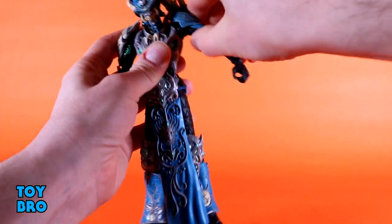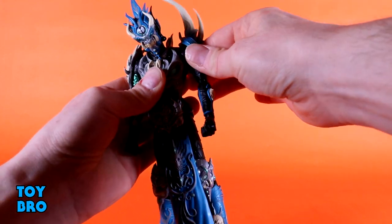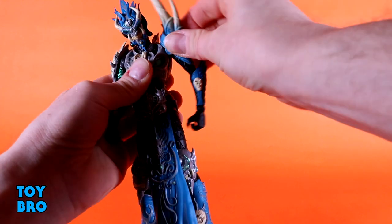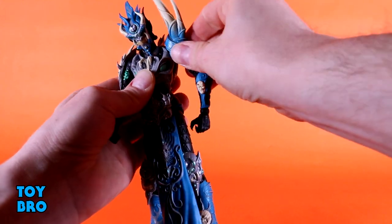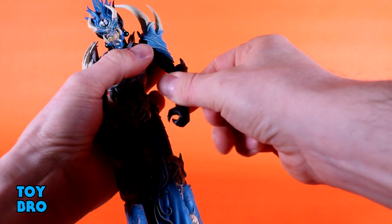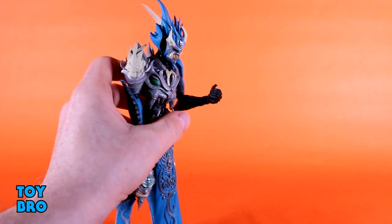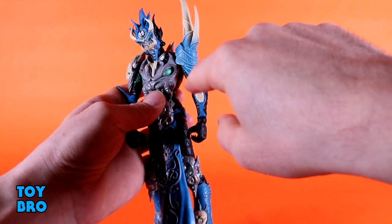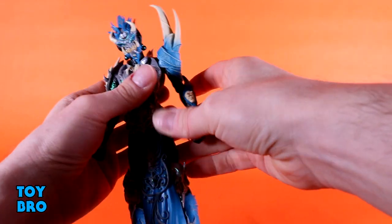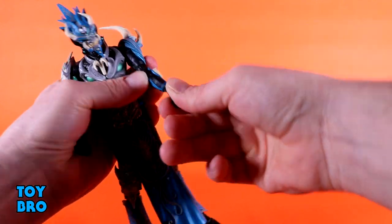Arms go out at the shoulders but only about this far — I've actually popped the arm out of the socket trying too hard, so be careful. There is a small butterfly joint that doesn't do a whole lot. Surprisingly there is a bicep swivel, but it only goes so far because of the shoulder armor. At the elbows you've got a ball hinge with a 90-degree bend, and there are actually faces sculpted into the outside of the joints, which is odd but kind of cool.